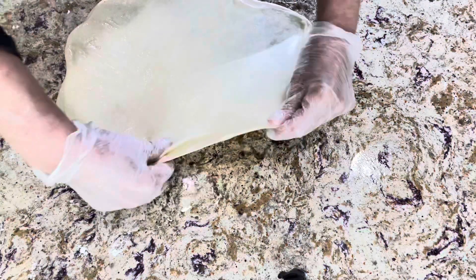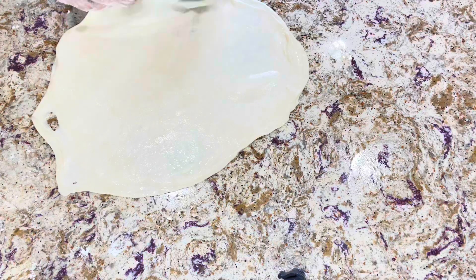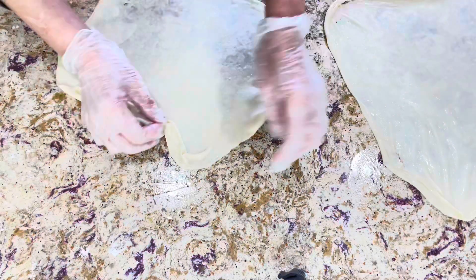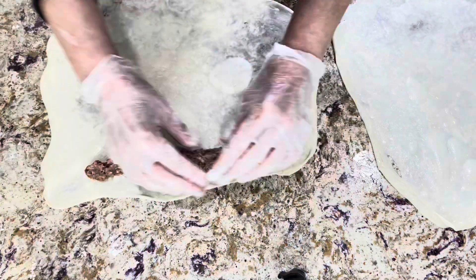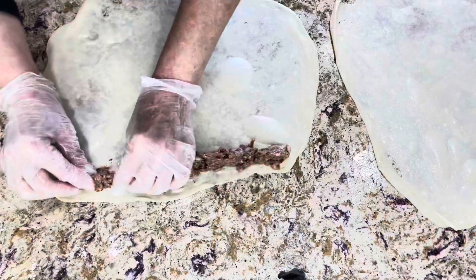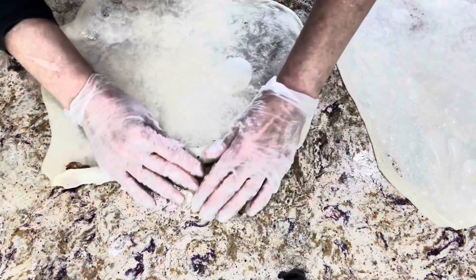I am spreading the dough gently. I took two pieces, but you can start with one piece if you feel more comfortable, and you can make your rolls larger if you have help. As you can see, it is now very thin. Arrange your meat and then roll them gently — just roll and pull.